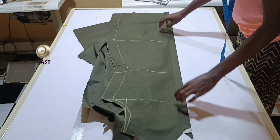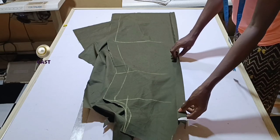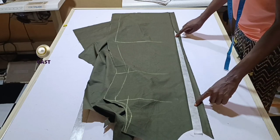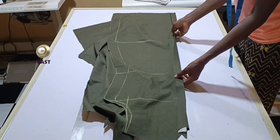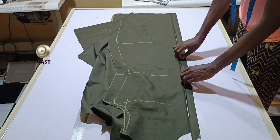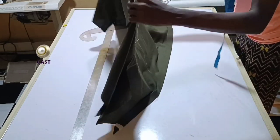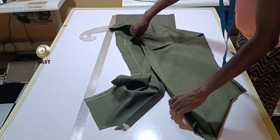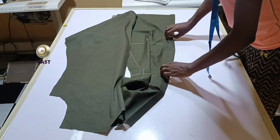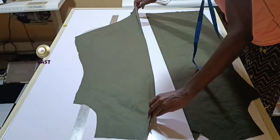I've ironed down the placket allowance and this is what we have. This is going to be the left side — the side with the buttonholes. I told you to have a stay there so that place would be a little bit stronger. You fold it in like this and this part is just going to be for the buttons on the right side. We have the two fronts like this.